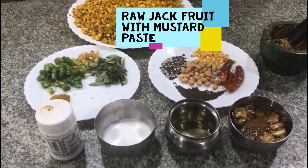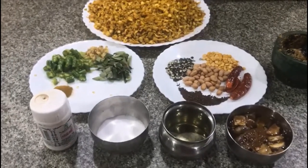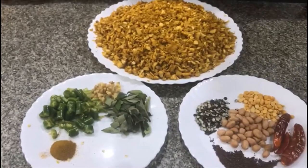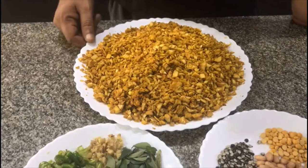Today we are going to make a wonderful recipe from Konaseema. If this recipe is included in the meal on any given day, it's really going to be a festival for the Godavari people. So by looking at the ingredients itself, you can figure out what exactly that recipe is — it's a raw jackfruit with mustard paste.